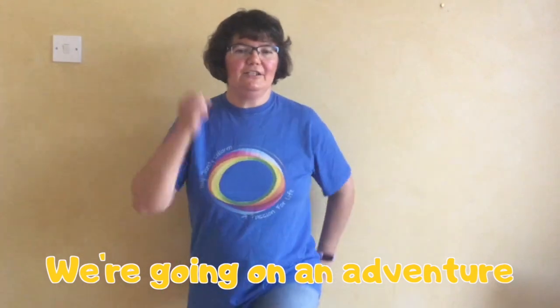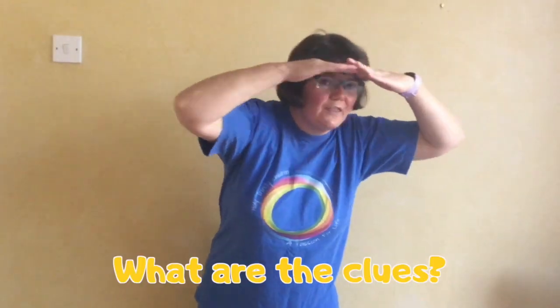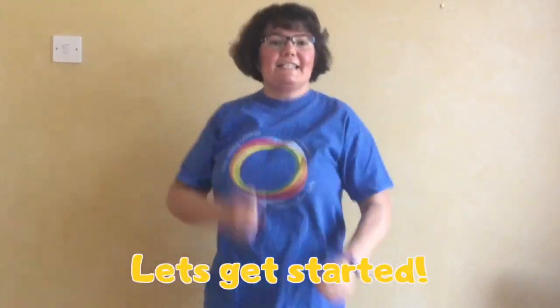We're going on an adventure. We're gonna have some fun. What are the clues? Who will we meet? Let's get started!